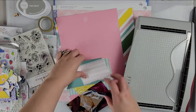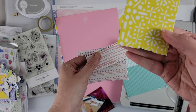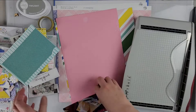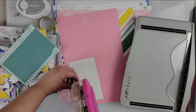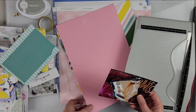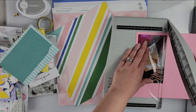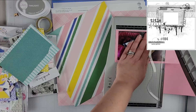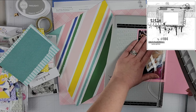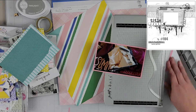Hey scrappers, it's Vanessa here today. I have a layout for the off-the-board series that is happening for the month. I showed the sketch at the beginning of the video and it will pop up in the corner in just a second. I'm using a sketchability sketch for my layout today as my inspiration — there you see it on the screen now.